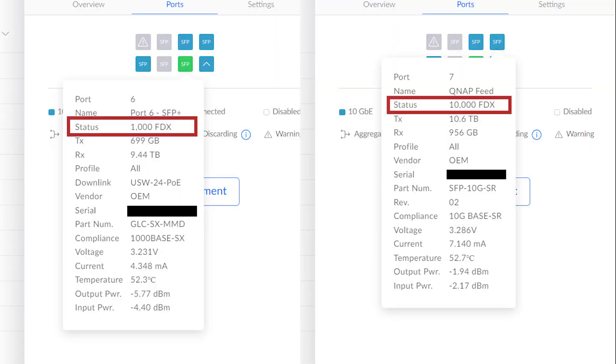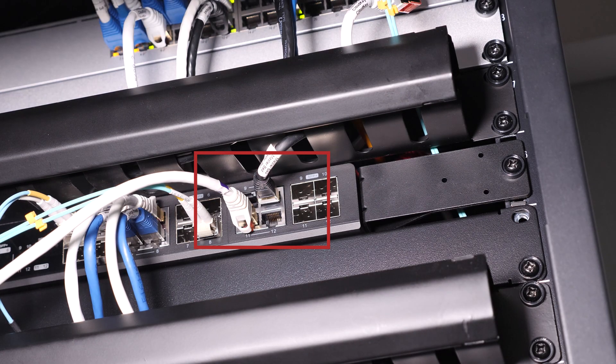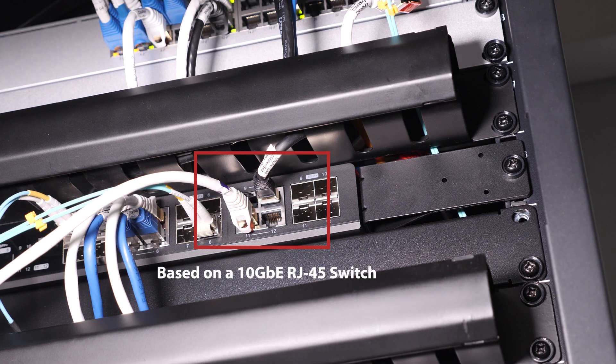There are a couple of things to understand when buying or planning your network components, especially with 10 gig. With almost all transceivers sold today — both fiber and RJ45 — they are single speed, meaning if you need a transceiver at your switch and one at your NAS or computer, they both need to be the same speed because you cannot intermix speeds. In most cases, transceivers will not auto-negotiate from one speed to another, and this is true for all manufacturers. There's only one copper 10 gig transceiver I've ever tested that was able to auto-negotiate different speeds, and it was really expensive. The exception is if your switch itself is a 10 gig RJ45 type — the switch can auto-negotiate to match the transceiver speed, but the transceiver itself won't auto-negotiate.